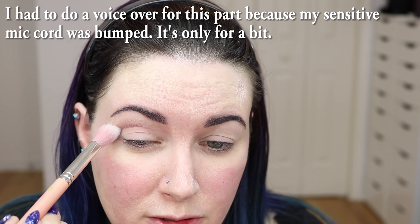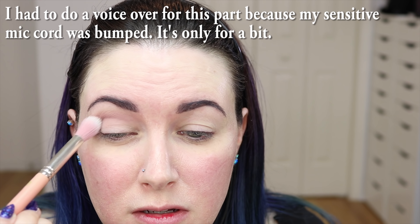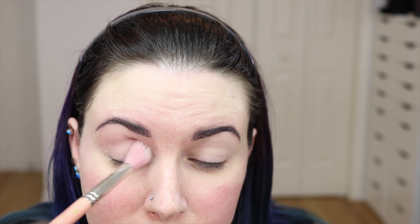I'm filming a Get Ready With Me. I've already put on my eyebrows — I use ColourPop's Jet Set Black Brow Pencil and Glossier's Boy Brow in Black. I put on my eyeshadow primer, which is Urban Decay's Original Primer Potion, and I set it with Milani's Prep Set Go Setting Powder.